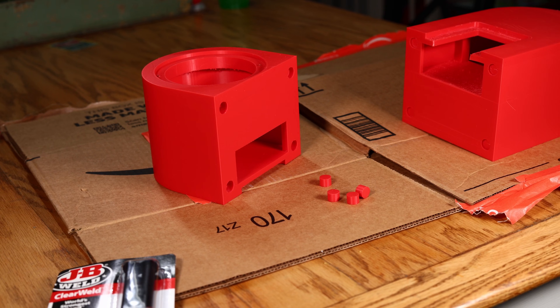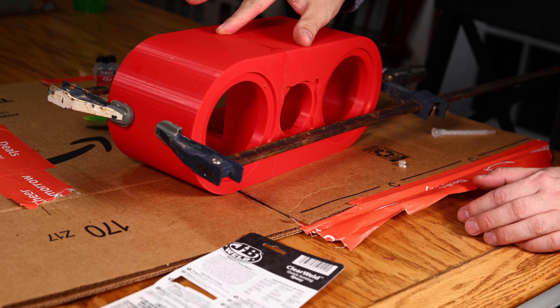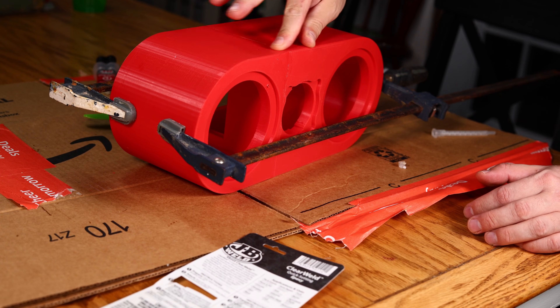I absolutely love that printer. I did have to print it in two parts because it wouldn't fit, so I glued them together, sanded it down, and added a bit of paint as well. Now that we know the basic construction of these speakers, we need to find out if there are any differences in how they sound.